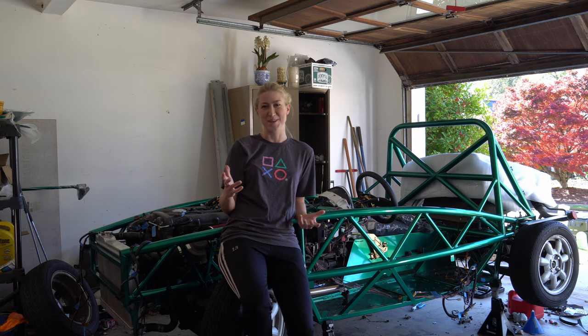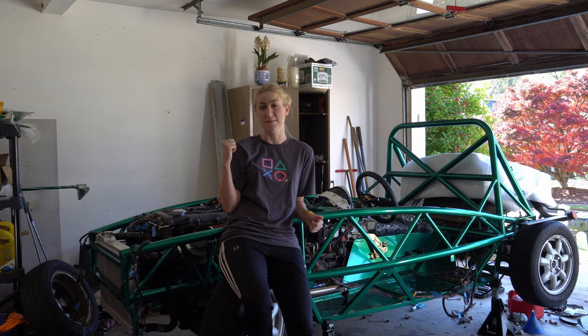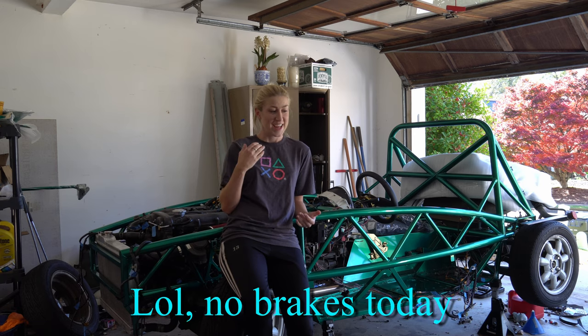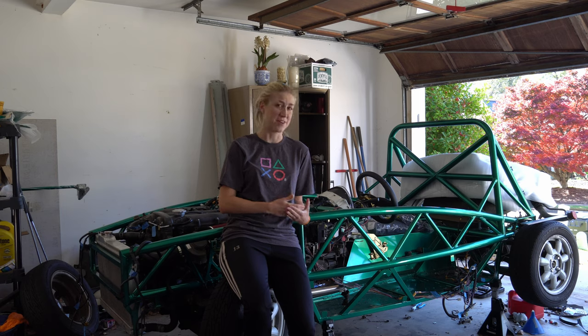Hey everybody, it is Taylor of Summer del Sol here. Today I'm reinstalling my seats and hopefully bleeding my brake master cylinder. I do feel the need to warn you — my idiot self ran six miles the day before without any training, so you're gonna hear some unflattering noises today.